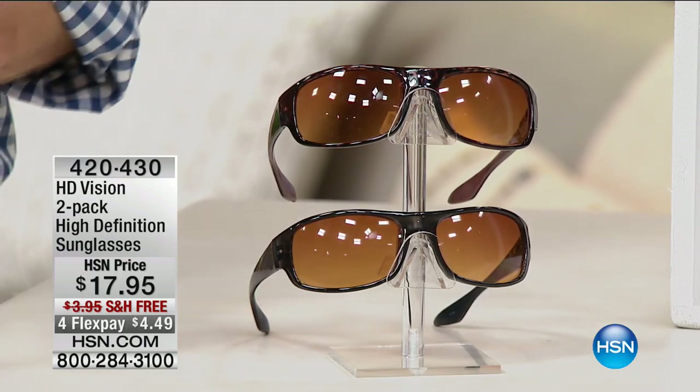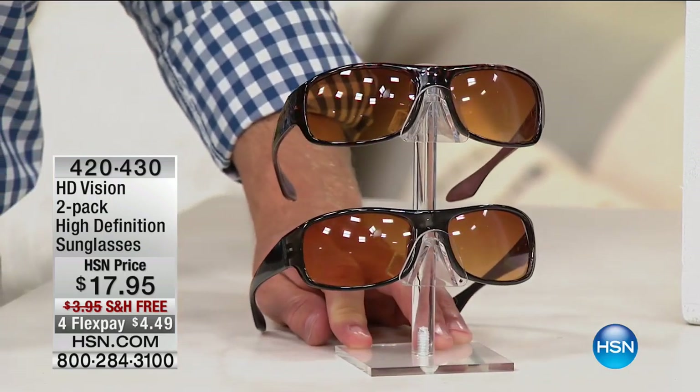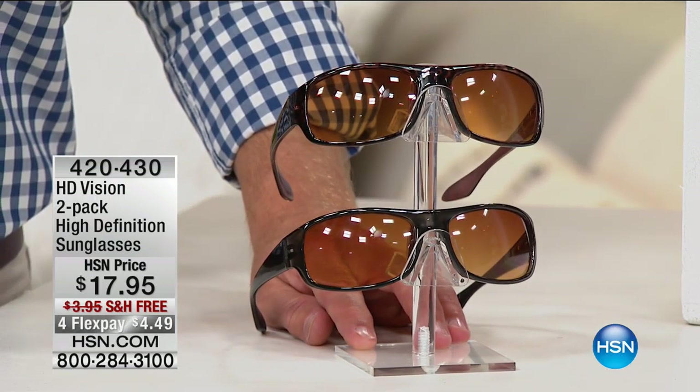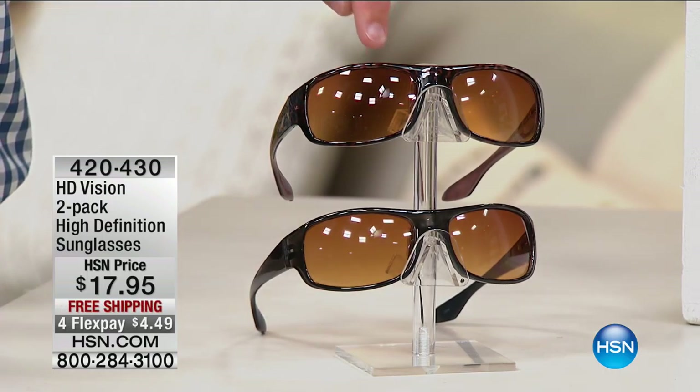You do get a tortoiseshell finish and a black pair. But more importantly, you get all those specs we just mentioned: the UVB, the UVA, spring-loaded hinges, and that HD lens.